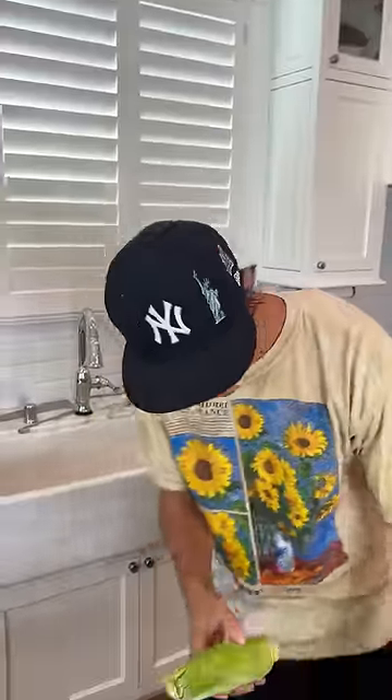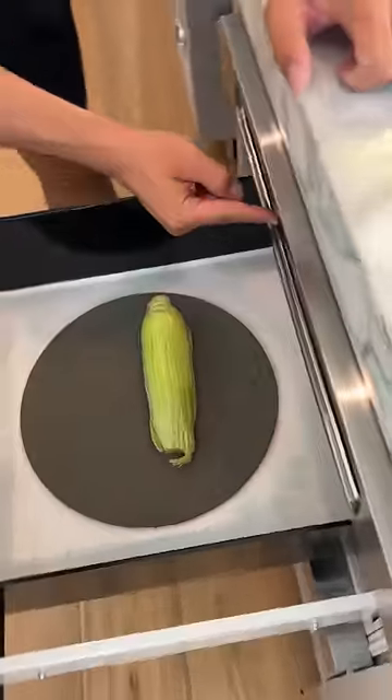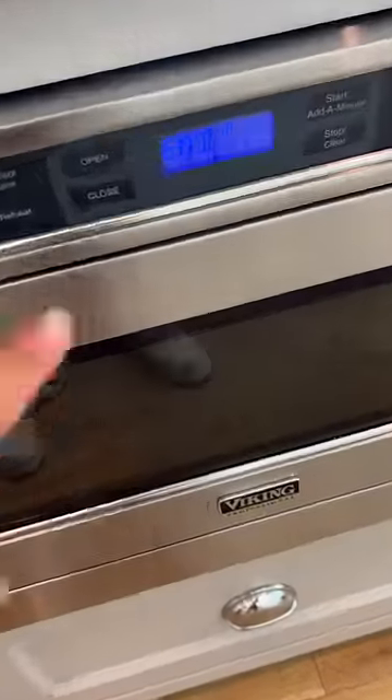We have our husk of corn here. And if we go over to our microwave, we're going to open it, put it in, and set it for four minutes. And it is done.